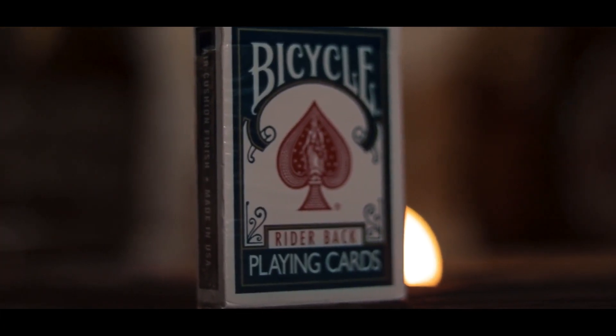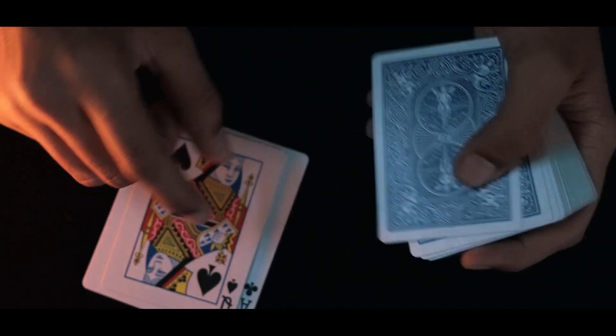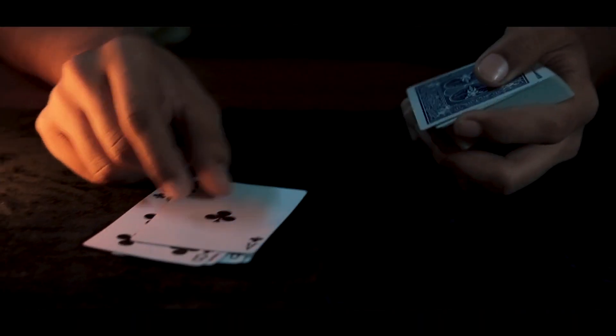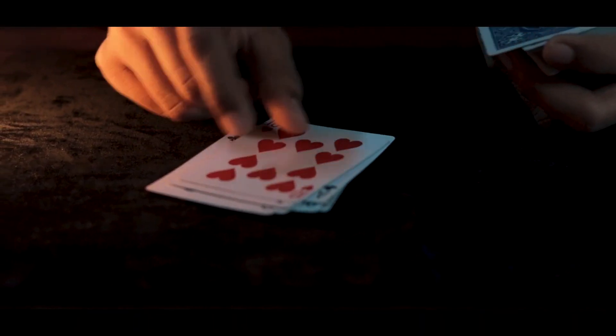Imagine this magic trick. You have a deck of playing cards. You take them out of the box and start dealing them on the table one by one. Then you tell the spectator to just say stop at any random card. The spectator yells stop at any random playing card. You take that card and put it aside on the table.